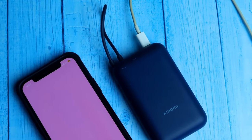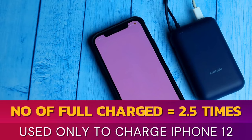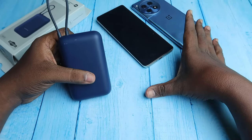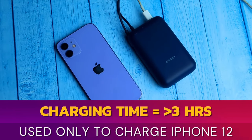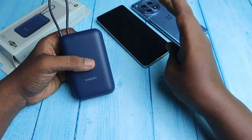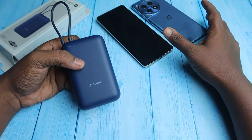I also tested iPhone charging using this power bank. With the iPhone 12 it fully charged the device 2 times and on the third charge reached 14%. The deliverable mAh was approximately 6,050 mAh based on my iPhone 12's battery level. Charging time was 2.5 hours to reach 80%, and up to 4 hours for a full 100% charge, as iPhones charge very slowly above 80% and especially above 90%. The energy loss when charging iPhones was around 40%, which is higher compared to Android devices.